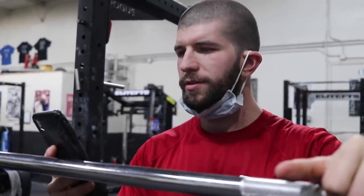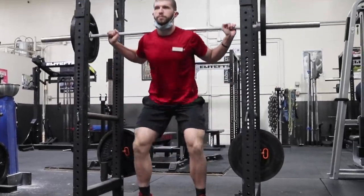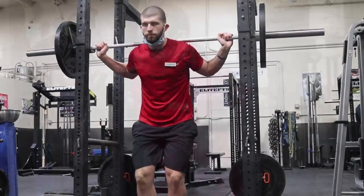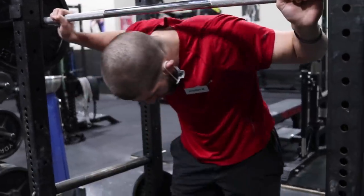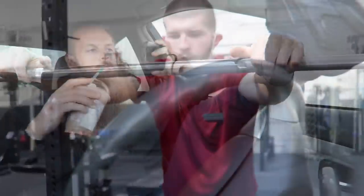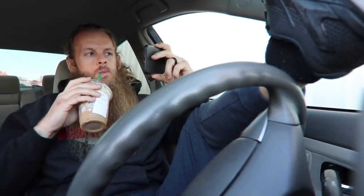Five sets of ten. She's only 200 milligrams of caffeine — good thing I got that. Hey, will you send me a picture of the barbell so I can post my workout? Sure.